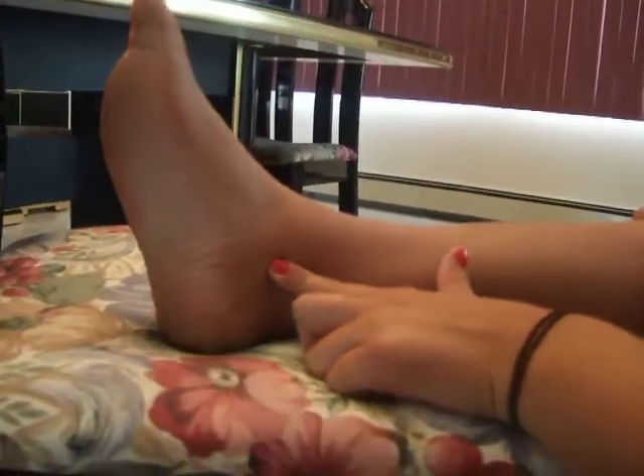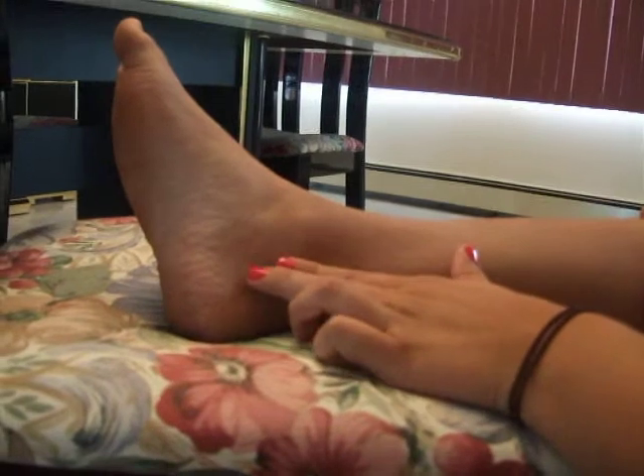The posterior tibial artery can be found right here, where you get the posterior tibial pulse.